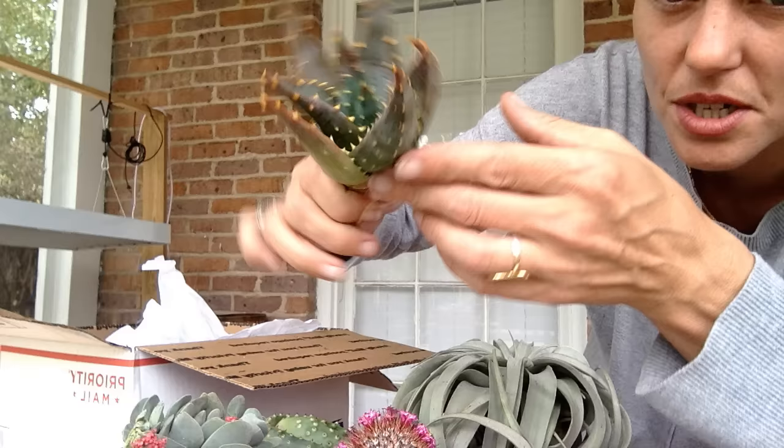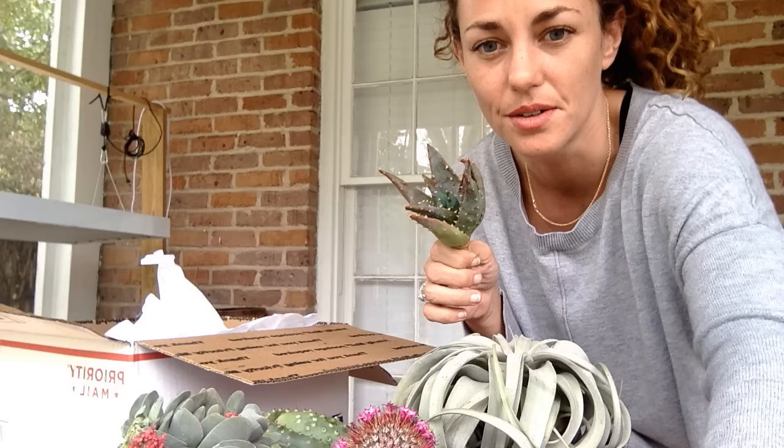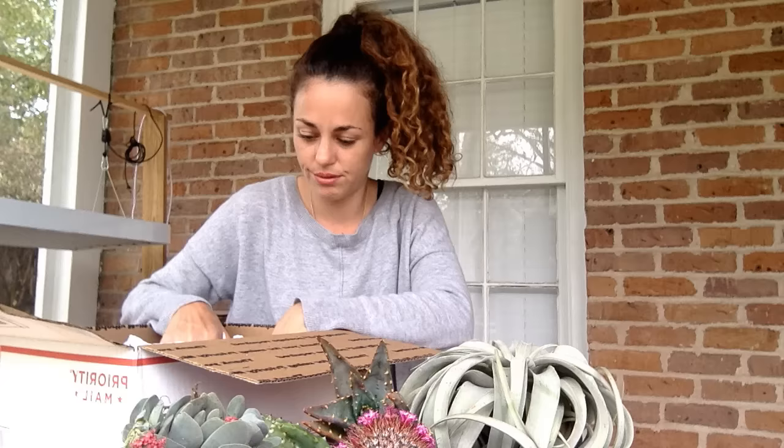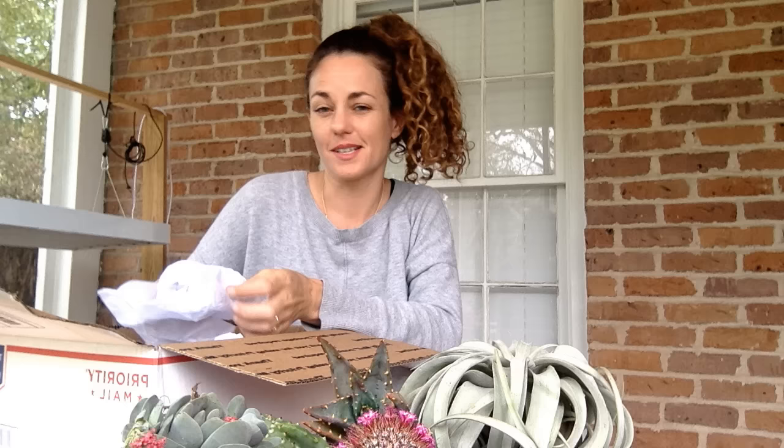Just be sure to check back in a few days on my Instagram account — it's Sucks For You — and I'll try and get some good pictures in natural light. We haven't had any in, I think, four days. It's just been raining and overcast, which is rough. But hey, it's not cold — it's probably like 70 degrees, so that makes me happy.